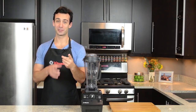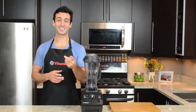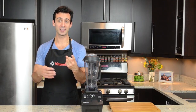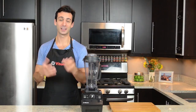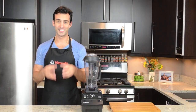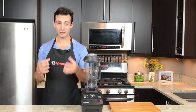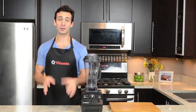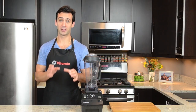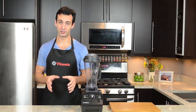First, daily — so after each use. Second is monthly, a sort of regular cleaning. And third is as needed, a deep cleaning. The daily clean, after each use, is so important to keeping your Vitamix looking and running like new. Clean it every single time you use it.